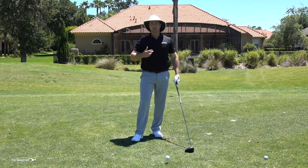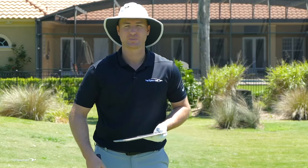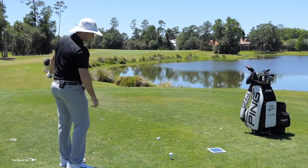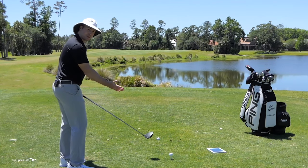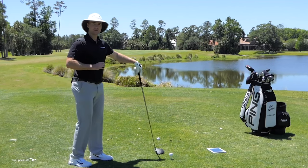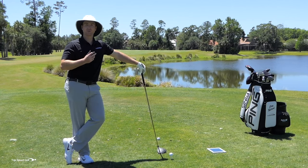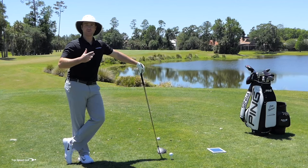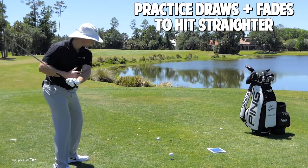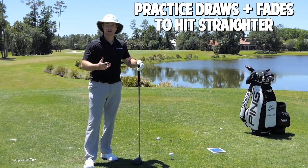It doesn't take a ton of time — just a couple of quick range sessions and you're going to see a noticeable improvement. Now, all the motor learning research out there has shown some really good secrets to speed up practice and improvement. What we have to do is practice something called interleaving — or random or variable practice — meaning I'm purposely going to try to hit a draw and then purposely try to hit a fade. We're going to tie that in with the feeling of releasing the golf club rather than steering it, and it's going to make it even easier.